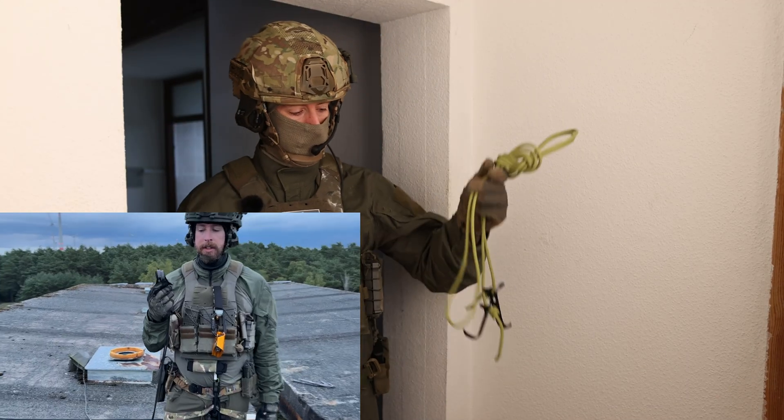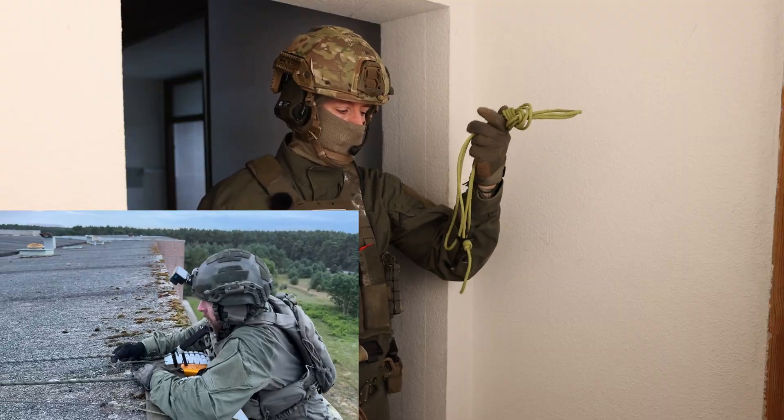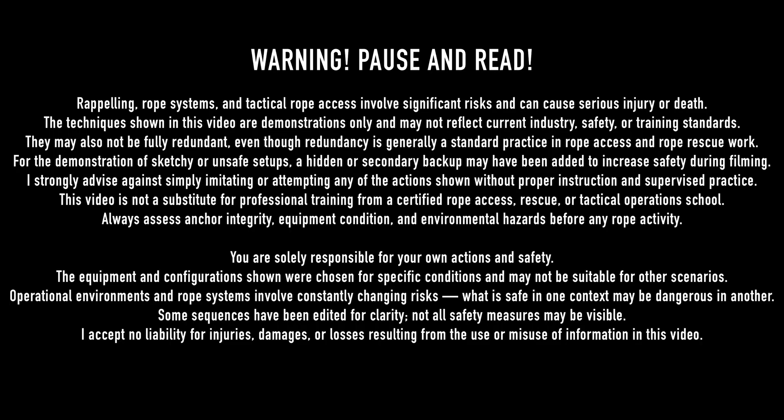Hey guys! Some time ago I made a video about these sketchy skyhooks and how you can rappel on them. Of course I still don't advise this — this is an emergency technique.